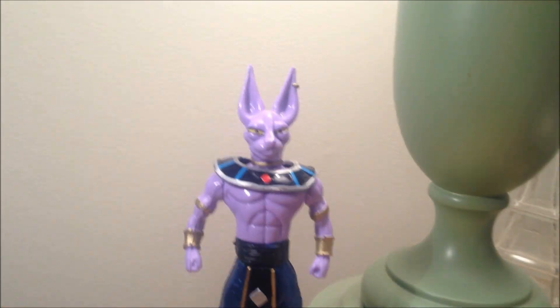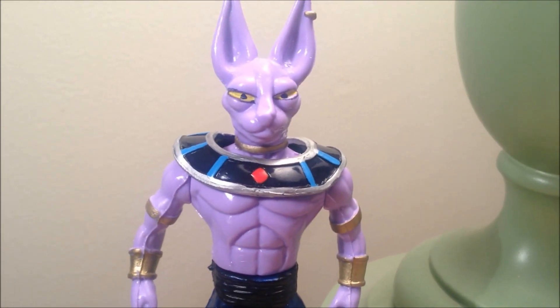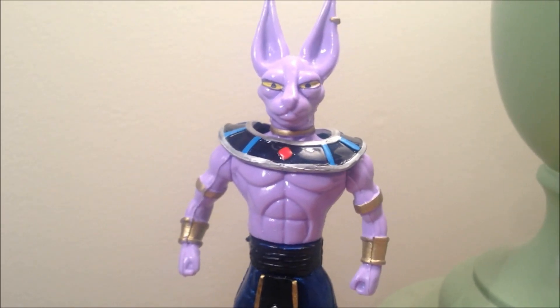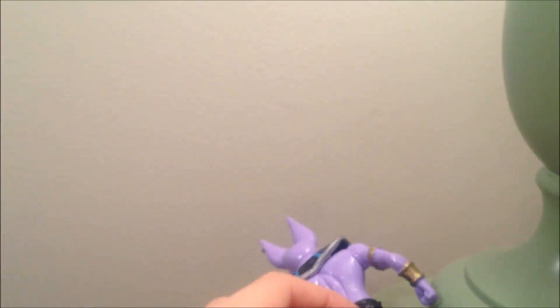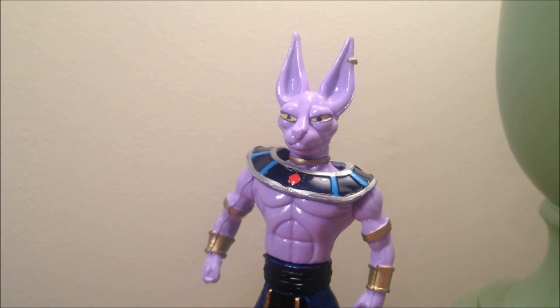I just wanted to show you guys the Beerus Mexican figure. It cost me 20 bucks. That's it — hope you enjoy this quick look at Beerus. Bye!